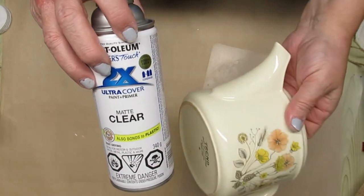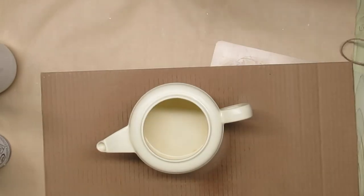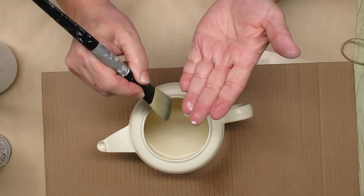Next, I'm going to give it a good coat of this Rust-Oleum Matte Clear Finish. This is a shiny teapot and you can see here now that it's been sprayed, it's nice and matte, and that's really going to help my paint stick to my project.